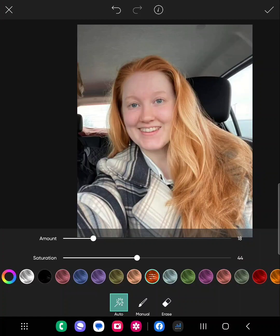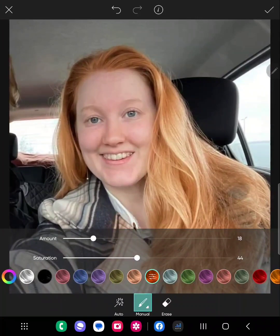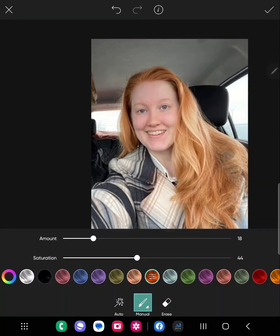Another thing — there are more options along the bottom. The automatic one does a good job, but you've also got manual and erase. Manual lets you add color, so for instance you can paint it onto clothing. Erase lets you remove color — for example, erasing it from clothing that was accidentally colored.